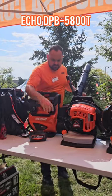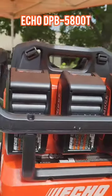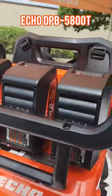Heavy-duty padded straps. Obviously, batteries are pretty expensive, so we did incorporate this roll cage design. So if this thing's bouncing around the back of a pickup truck, it's protecting the batteries.